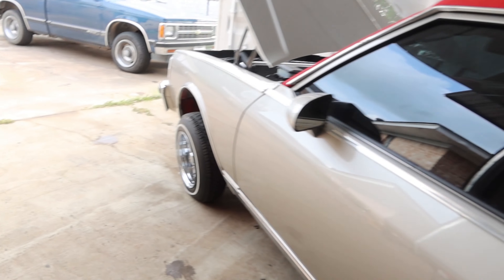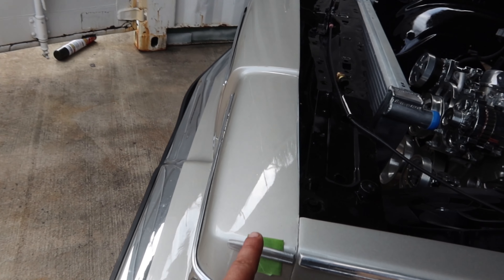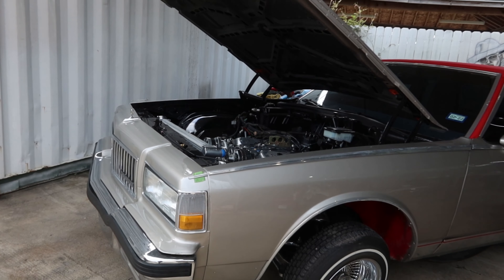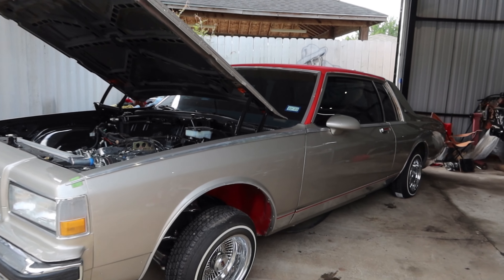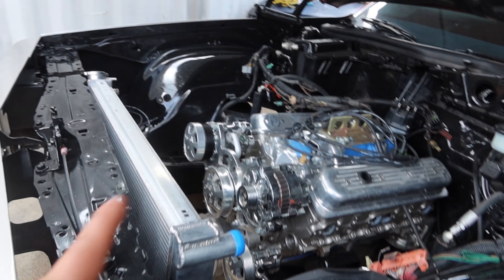I also pulled these little trim pieces out. I hate the quality on them but I think I can make them work — I gotta polish them. I love when they've got all the little pieces. So I'm gonna go through and detail this car now in full. As y'all can see, the motor — I haven't did anything.